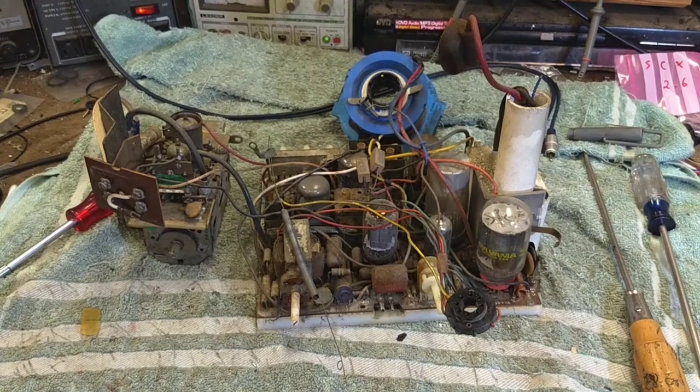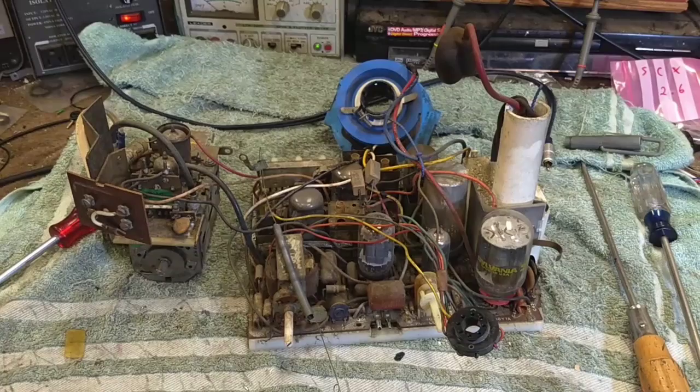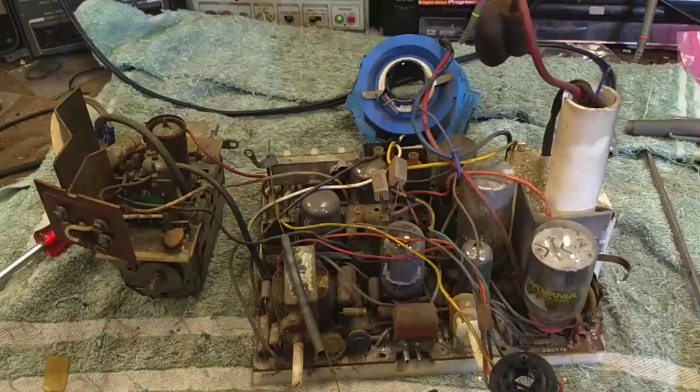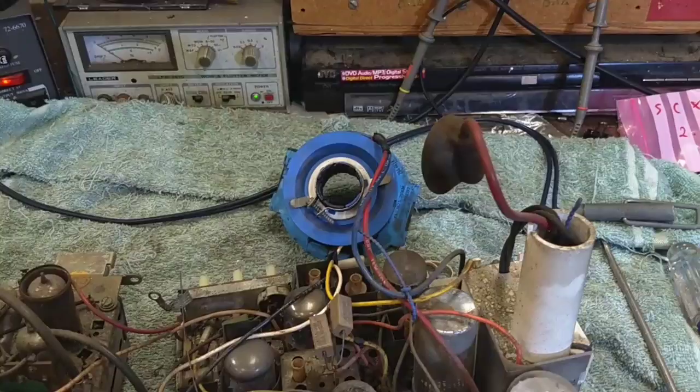Hey YouTube, JP Dillon. Welcome to part 2 of the 60's Admiral PK1369. I've removed the chassis from the cabinet, which is very easy. There's one retainer screw that keeps the chassis in its track, one screw for the tuner, and then undo the ground strap, the HV, and the yoke, and it all comes out as one piece.